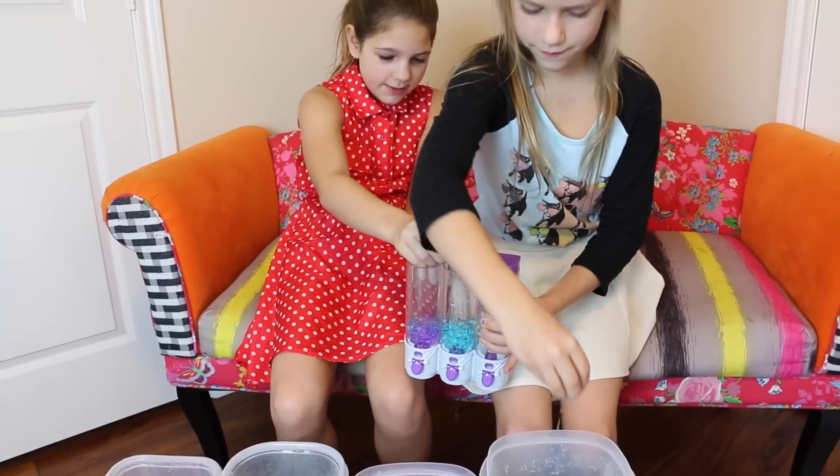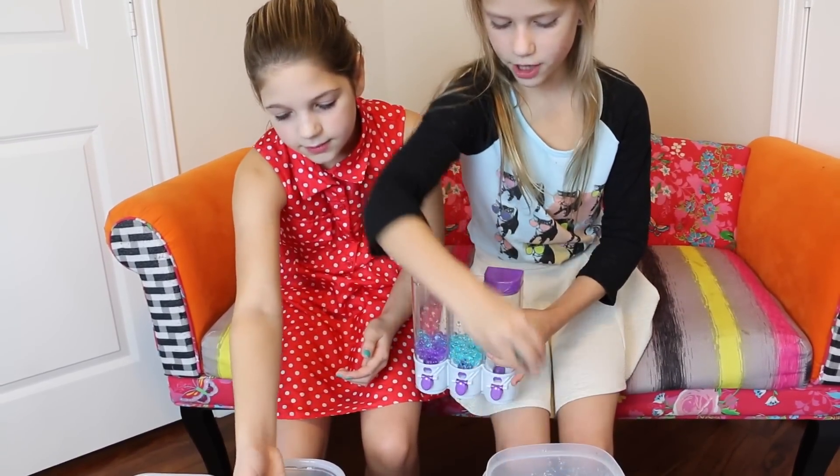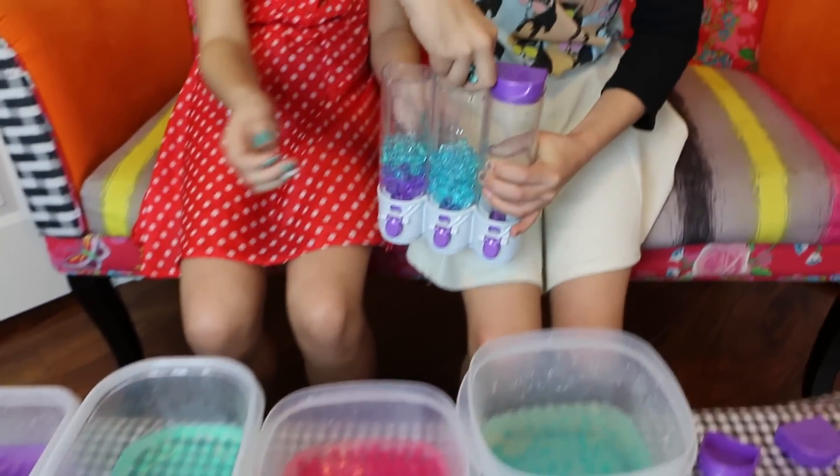I'm just going to fill half and half. I think mine are like greenish, kind of. They're not really blue. They're kind of like a turquoise. I need a little more for my blue and then I'll start filling the rest up.